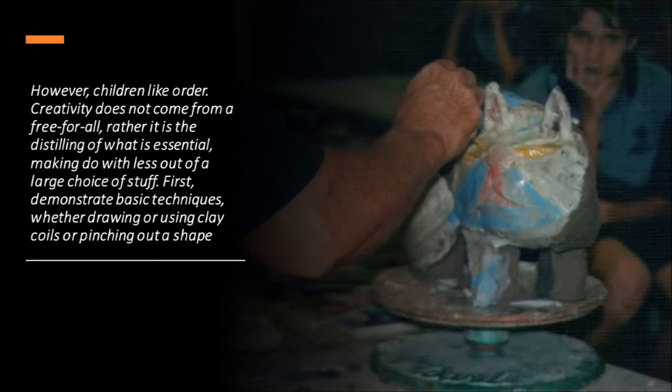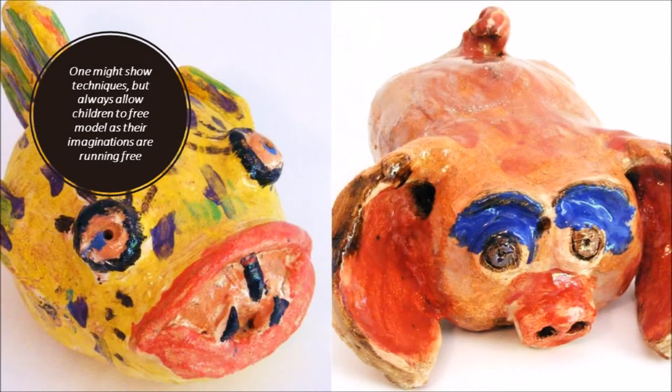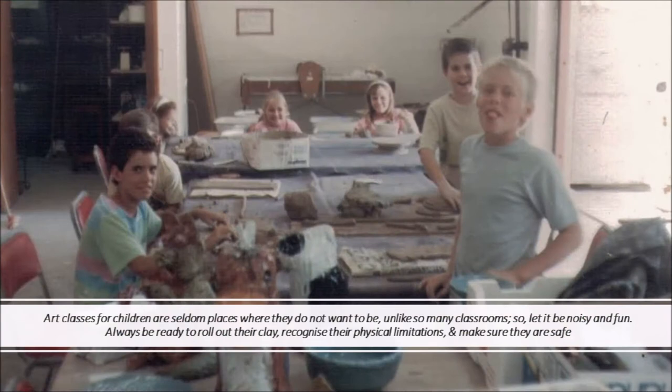First, demonstrate basic techniques, whether drawing or using clay coils or pinching out a shape. One might show techniques, but always allow children to free-model as their imaginations are running free. Art classes for children are seldom places where they do not want to be, unlike so many classrooms — so let it be noisy and fun. Always be ready to roll out their clay, recognise their physical limits, and make sure they are safe.